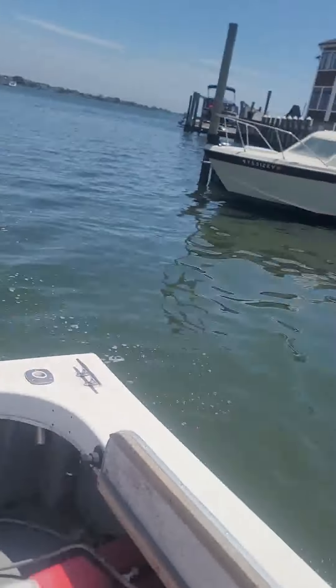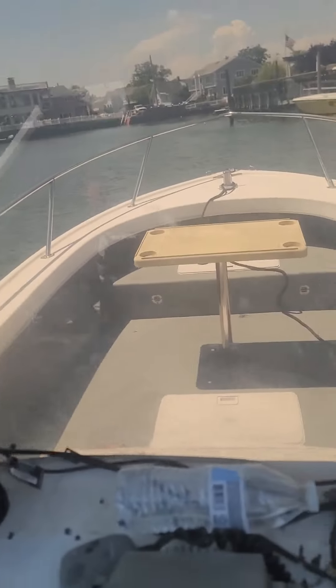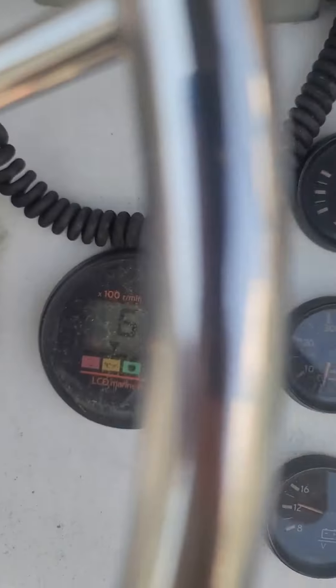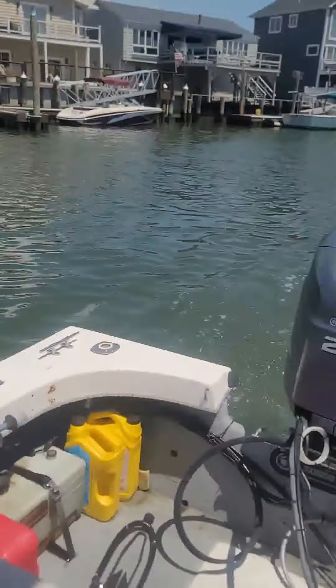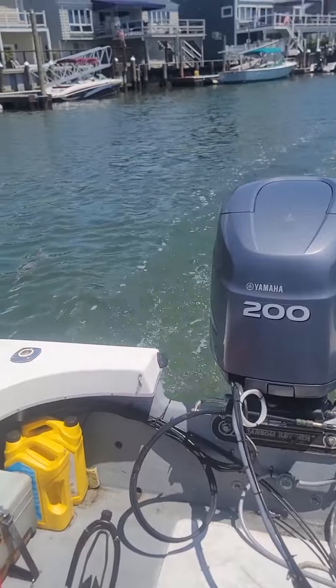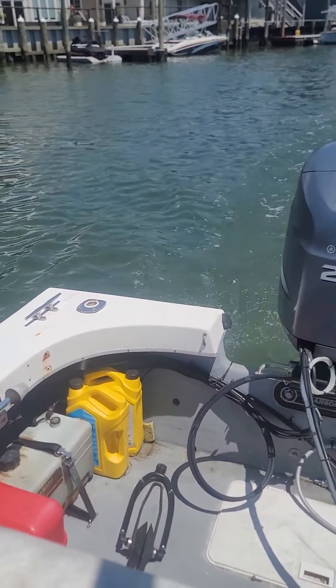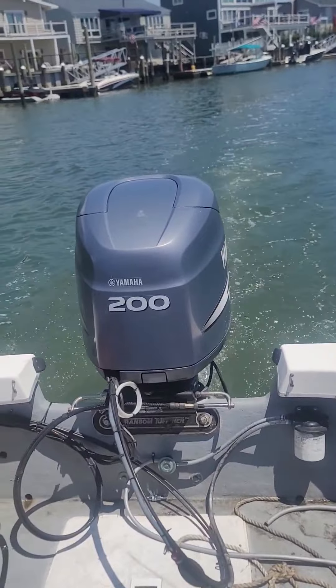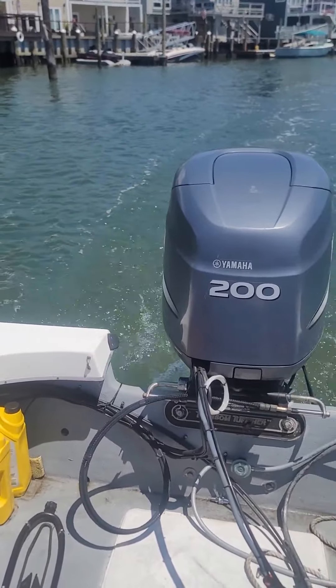This boat had a 115 on it and that's what I'm going to put back on. But that's the motor. Like I said it's down about 700 to 1000 RPM. Again it runs really nice, it's just missing that last quarter or eighth of your throttle.